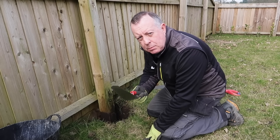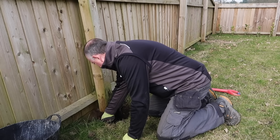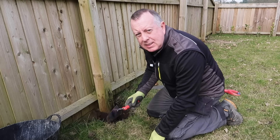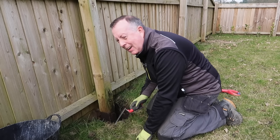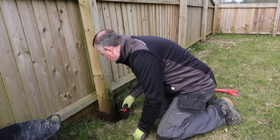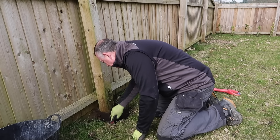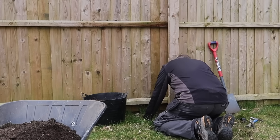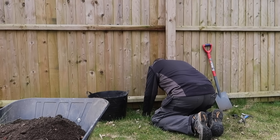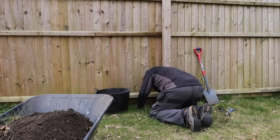So I'm now digging with my pointing trowel because my garden trowel that I bought a couple of weeks ago for jobs just like this, that have been sitting in the garage for the last couple of weeks, I now cannot find. I just cannot believe it. You buy these things, they sit there day in and day out ready to be used, and when you actually have a use for it, you can't bloody find the thing. It drives me completely nuts.